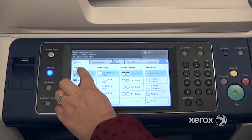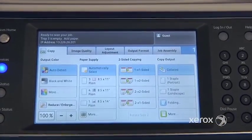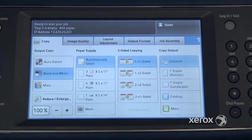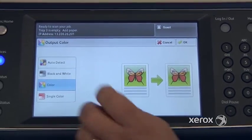To begin with, in the output color, what we have here by default is auto-detect. Auto-detect means that if you have originals that are in black and white and some that are in color, the machine will automatically detect those — the ones in black and white will remain in black and white, those in color will remain in color. You can force it over to black and white, and if you go to more, you've got a few more options — you can switch it entirely to color as well.